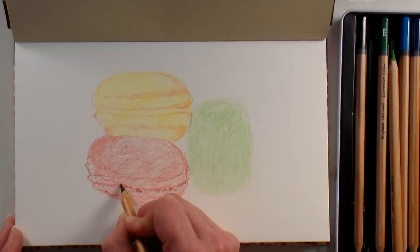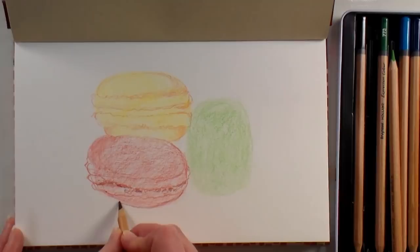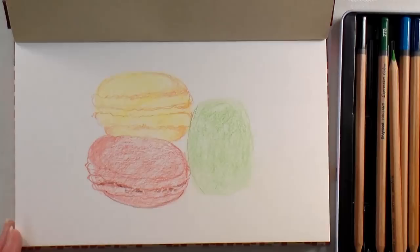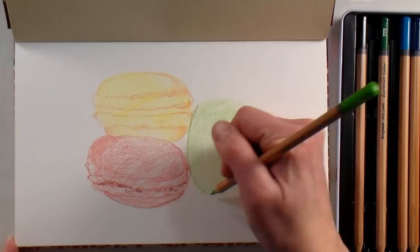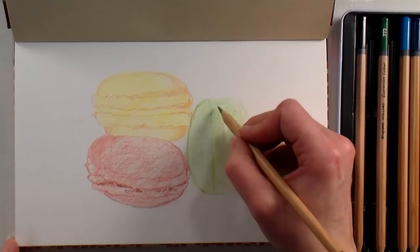I'm not sure if these pencils are wax or oil — they feel like they're probably wax, but they're not super waxy. They're pretty smooth. Now I'm going to get this top bit of this macaroon in and get our little cakey part — the foot as it's called — on this side of the macaron.